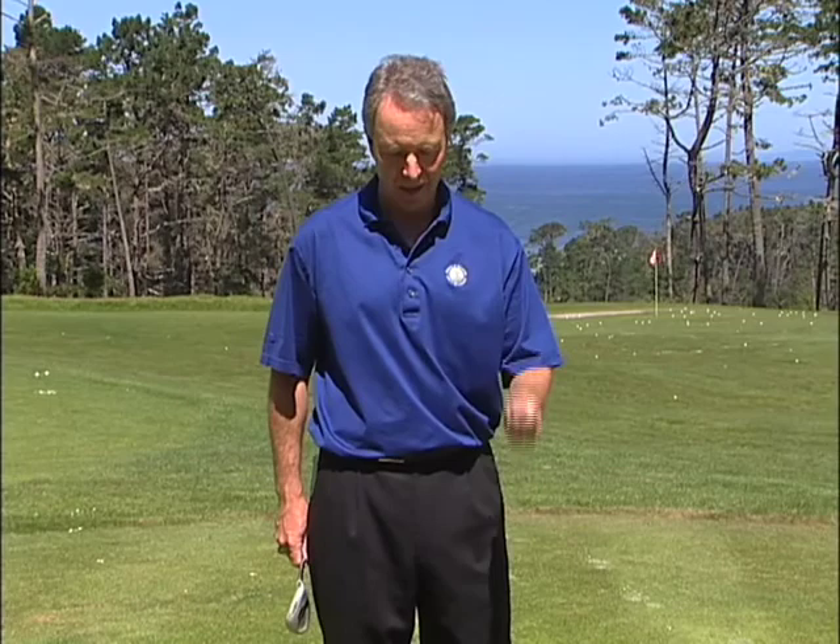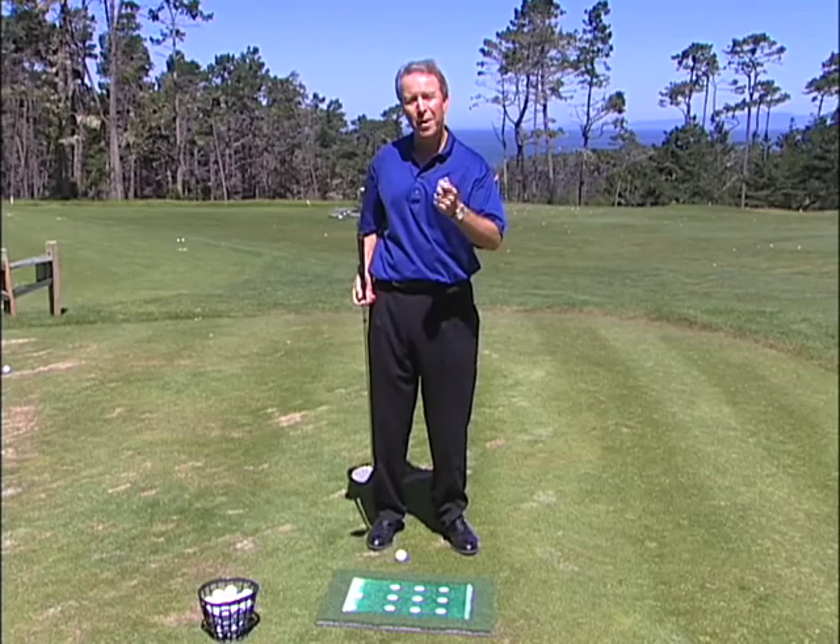The whole key is delivering the club to the same place each and every time. The Divot Mat gives you instant feedback on where you deliver the club to the ball. We're going to take this middle row here, make a swing — and that was too far ahead of the ball. That ball would have gone either into the bunker or over the green.